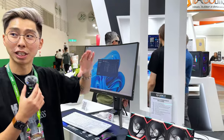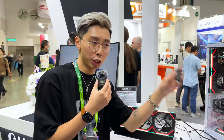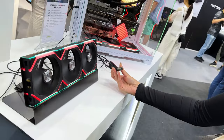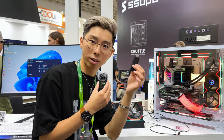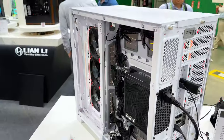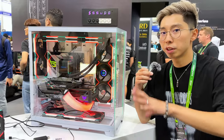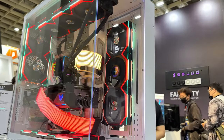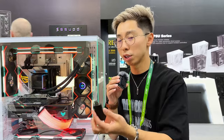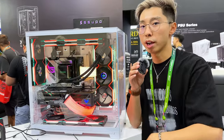I know a lot of you like the Lian Li fans and the Strimer. They released the brand new SL V3 and Strimer V3. What's new is that instead of using a USB 2.0 hub connected to the motherboard, you now use a wireless receiver plugged into the back of the motherboard to connect all the fans — including Strimers — wirelessly with a single dongle. At the back, there are no USB hubs for the fans or Strimers because they're all powered by this one single wireless receiver. You can put up to eight chains together connected to one wireless receiver — we can see six chains here on this demo. If you have more than that, you probably need a second receiver.